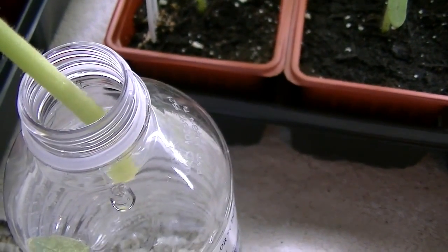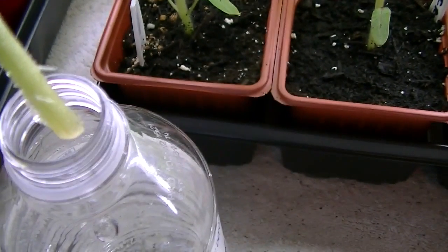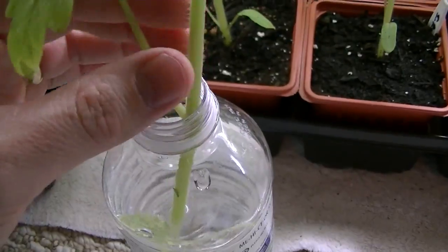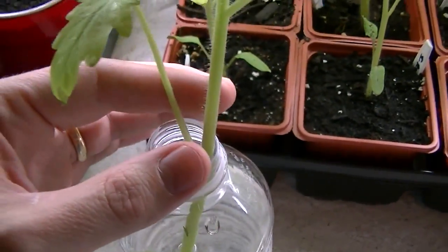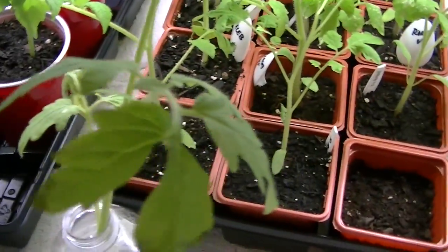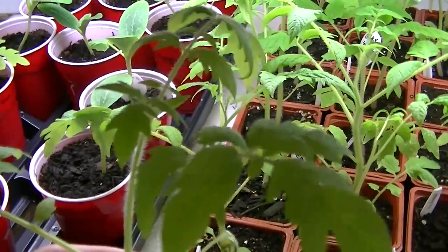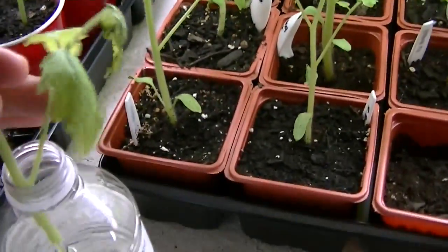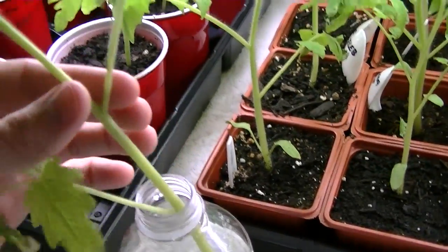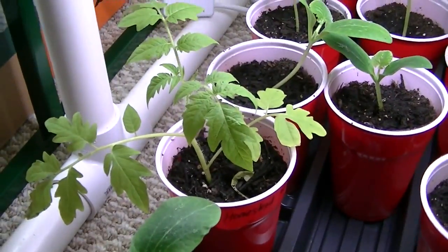Now this is not a sucker. This is an actual tomato plant that has been cut off at the bottom, at the base, which is essentially just like a sucker. The plants haven't looked that rough. They went through some significant trauma with me cutting off the bottom, and there are some leaves that kind of look a little bit bad, but the whole plant doesn't look that rough. So this one over here, we'll just watch and see what happens.